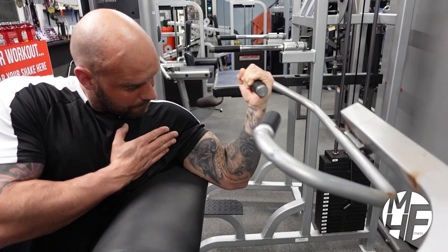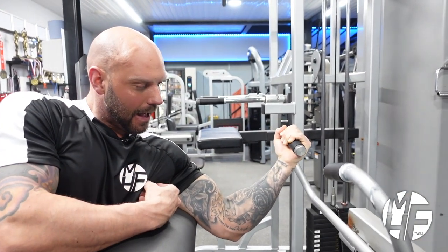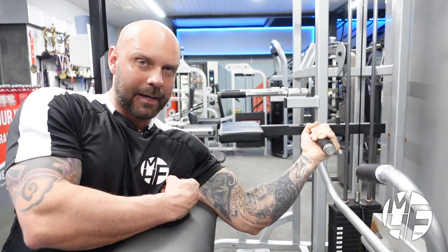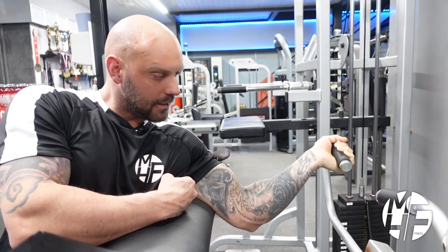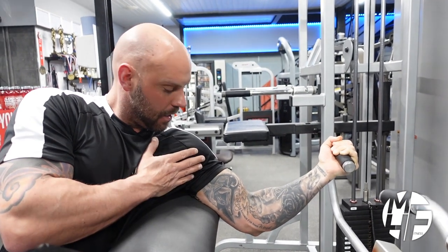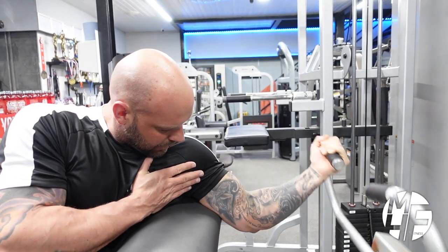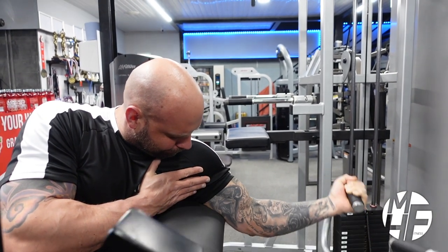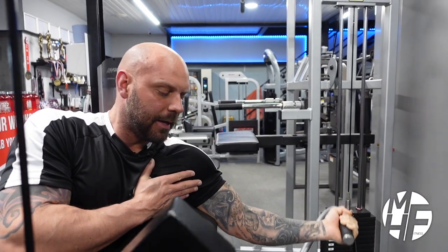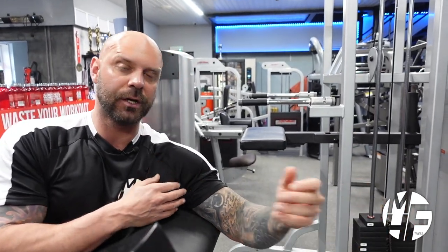Notice how my wrists are dropped back ever so slightly — not straight, not curled up over, just dropped slightly back. Two more reps. It's a great way to get a maximum contraction and stretch using a single arm.